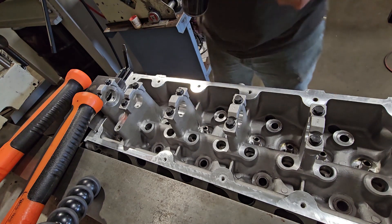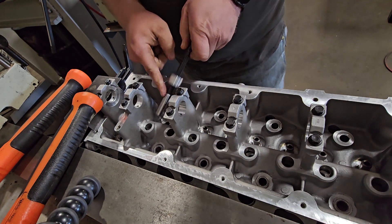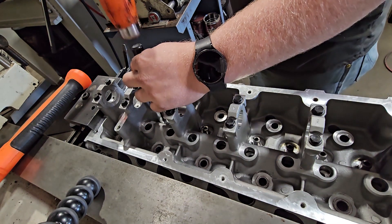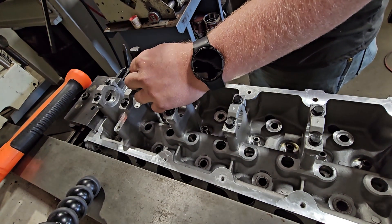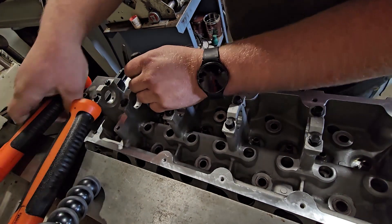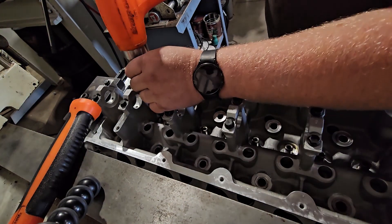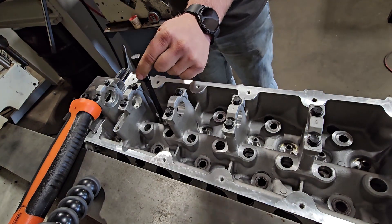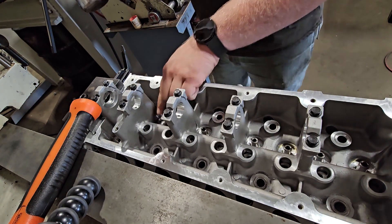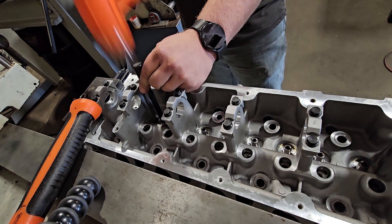I put a little bit of penetrating lubricant on there — that just helps me push the guide in and I get no galling as I punch that in with a hammer. I start with a small hammer to get it closer to where I want it, just so I don't break a valve guide, and then once it starts getting a little tougher I use a 40 ounce hammer.